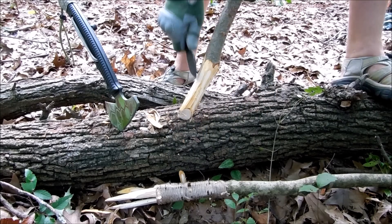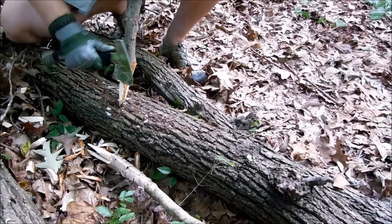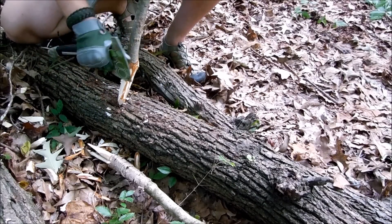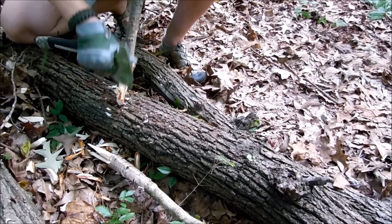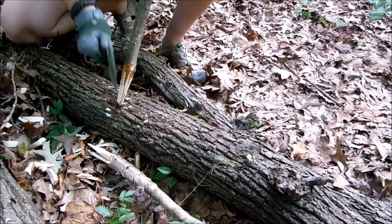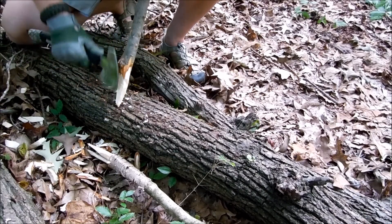Right now I'm finishing up with the BK11, working on making that spear point, and so far so good. Using the BK11 for this task was actually a perfect size for it. Then I'm finishing up the tip of the spear with the CRKT Chogun, which I have a review of on YouTube, and I have to say it's one of the best tomahawks I've used for tactical and bushcraft applications.